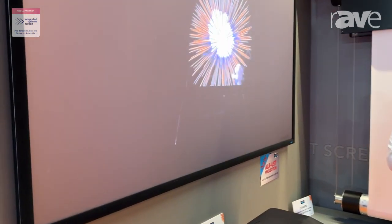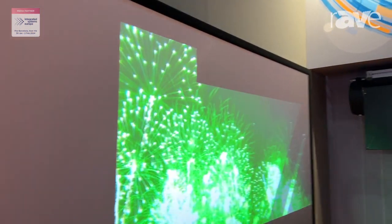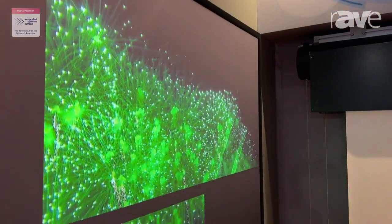This surface, as you can see from the image, has very bright colors and a very good contrast, even having natural light or artificial light right above the screen, and it's perfect for a wide range of applications.